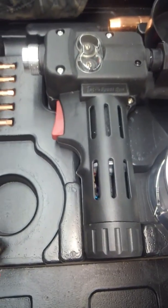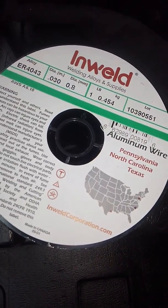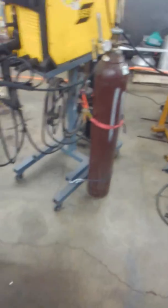We went ahead and got that spool gun that we got free with the ESAB 285. Picked up a roll of wire — small .030 — got the straight argon hooked up to the spool gun. The kit looks pretty complete with the amount of tips and stuff. Anyhow, we're gonna get this all put together, got the machine out and hooked it up to argon.